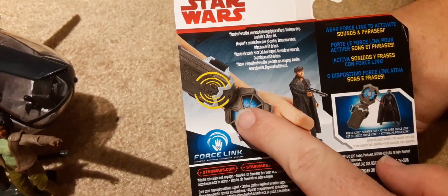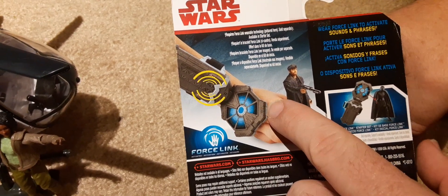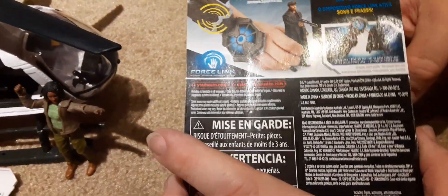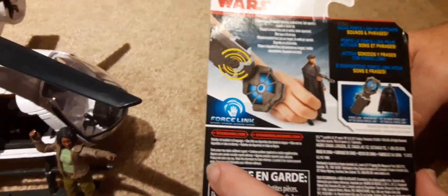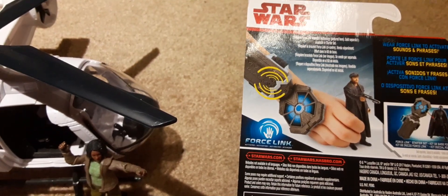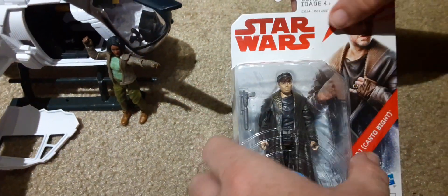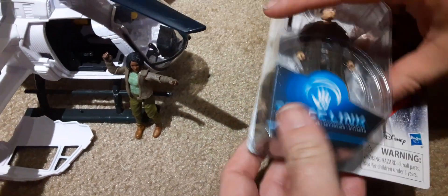So if you have the Force Link adapter, it'll let you make them say phrases and stuff — that's a pretty cool feature. I haven't found a Force Link to try this out, so we'll be looking for that. And if you have not already subscribed and liked our videos, please go ahead and do that so that we can make more content.